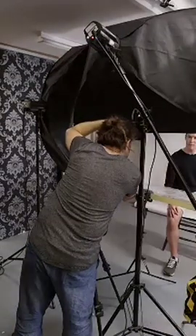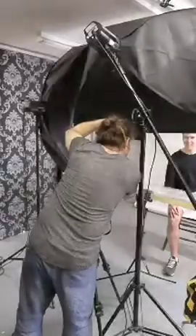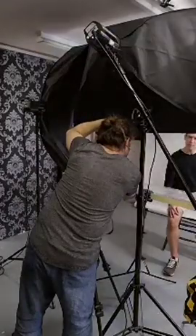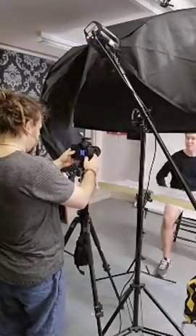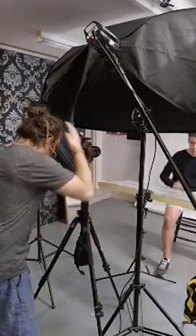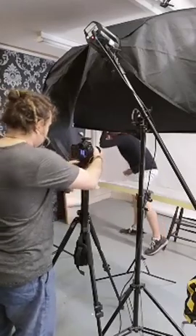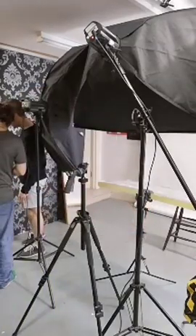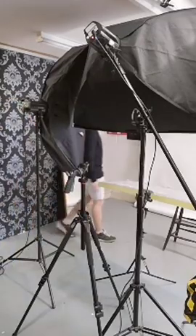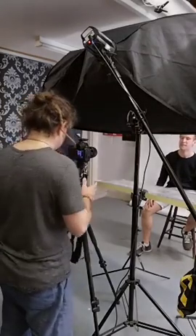Let me show you quickly. Yeah, the poses — yeah. On social media, yeah. Okay, so this is done.